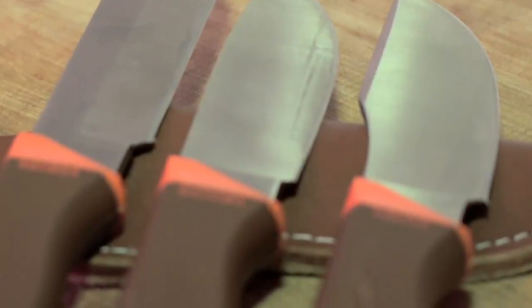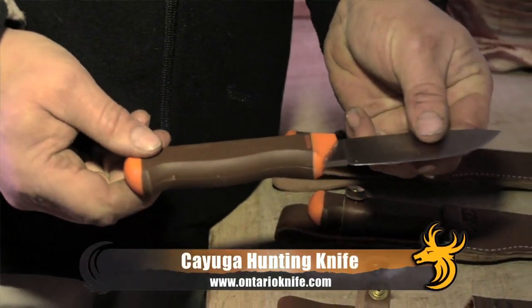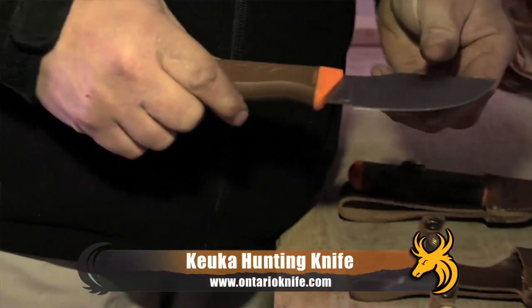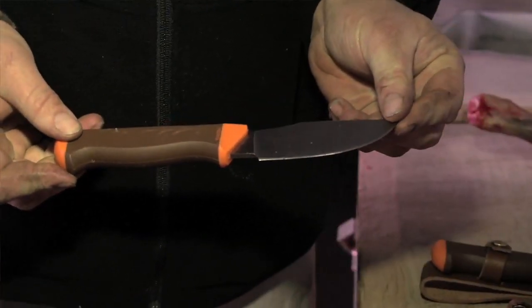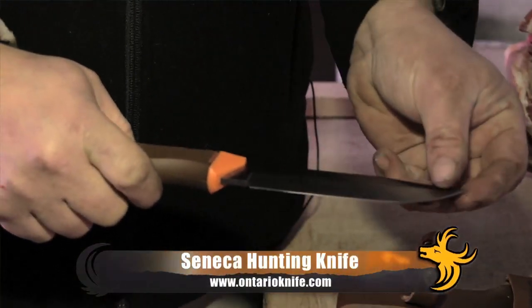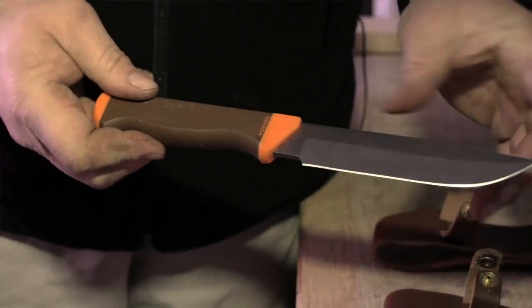All three knives have ergonomic handles and brushed stainless steel blades. The Cayuga is nine inches long, with a four and three quarter inch blade, weighing in at 5.7 ounces. The Seneca is the longest of the three — ten and a half inches long with a six inch blade, weighing in at 6.5 ounces.